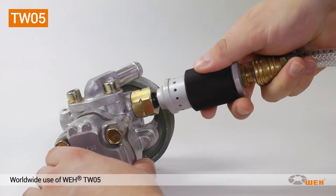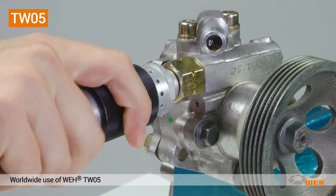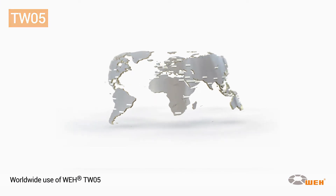The TW05 is very operator-friendly, so it has been a popular tool for testing pneumatic components for years. Numerous companies worldwide rely solely on WEI connectors.